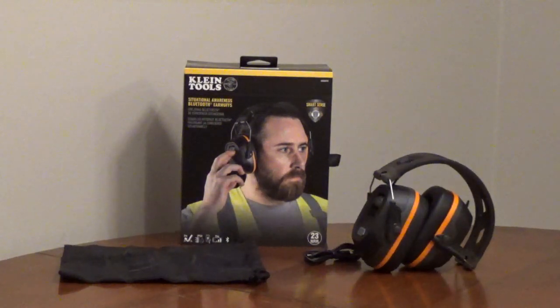or anywhere you need noise reduction, but you have to be aware of your surroundings. It has a noise reduction rating of 23 to reduce your noise exposure. It has dual omnidirectional microphones to provide feedback on where sounds are coming from, and they'll amplify low-level sounds to help understand conversations.